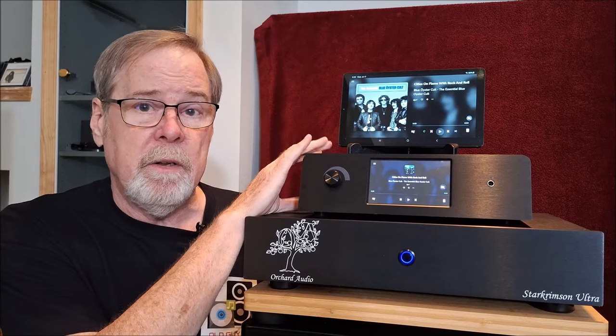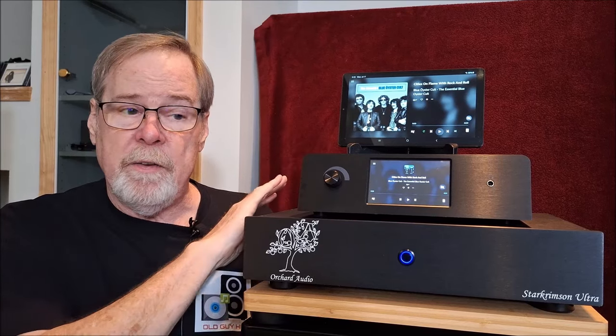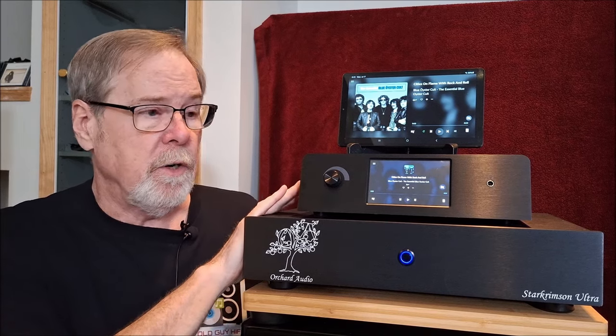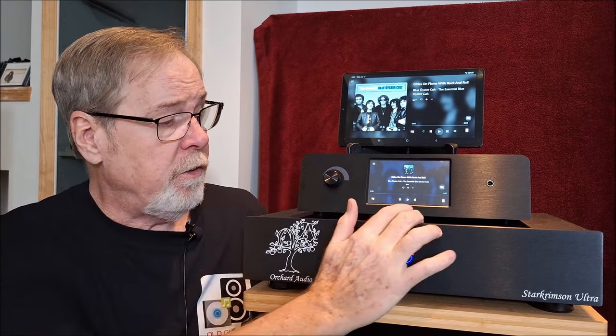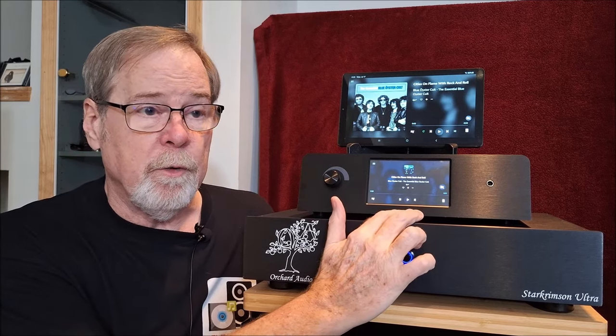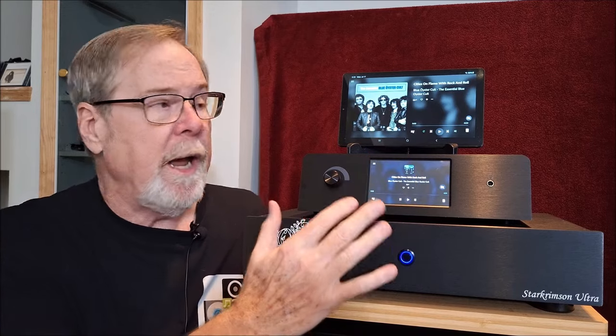So we're going to talk about it. It is a preamp, obviously. It is a fully balanced design - balanced out. It does have single-ended out as well, but it is a fully balanced internal design, which is great. It uses a Raspberry Pi or Pecan Pi as its streamer module to run Volumio.